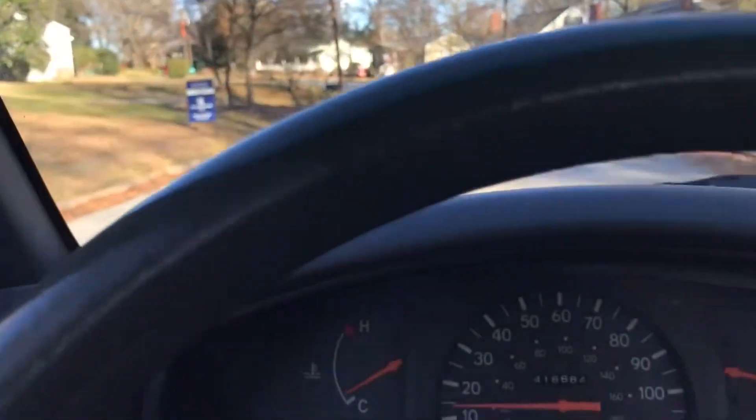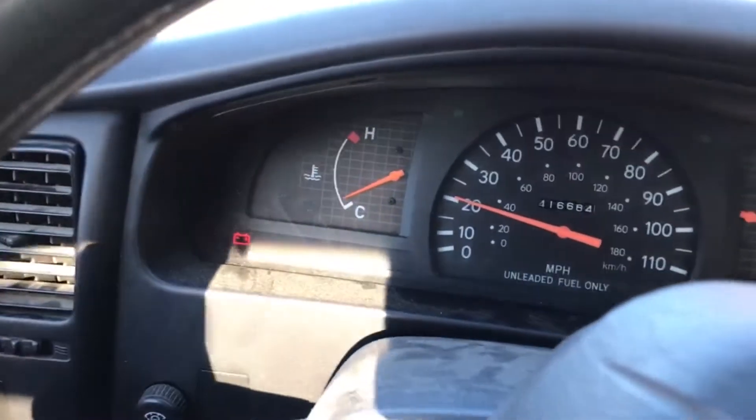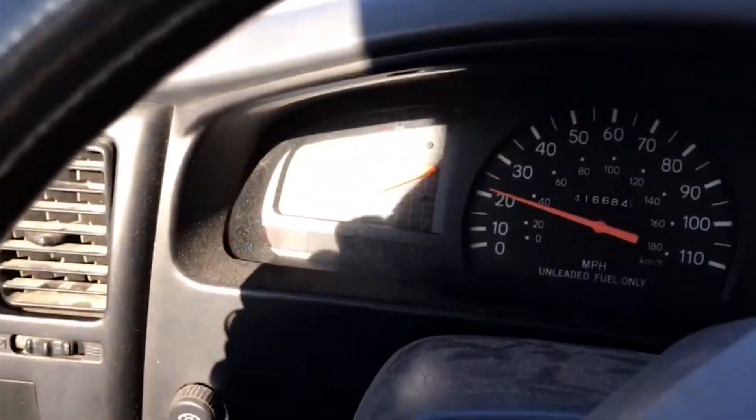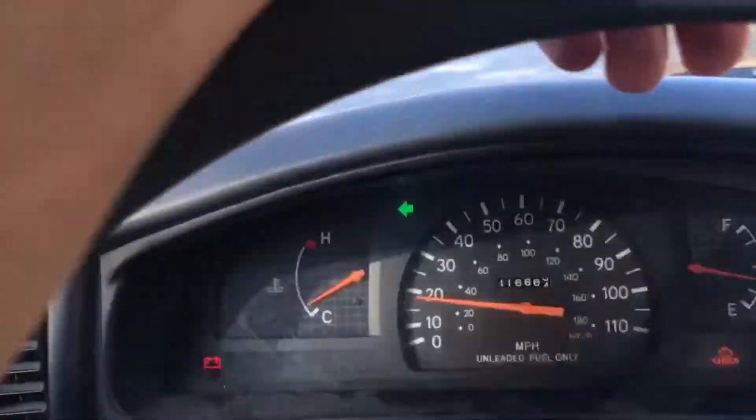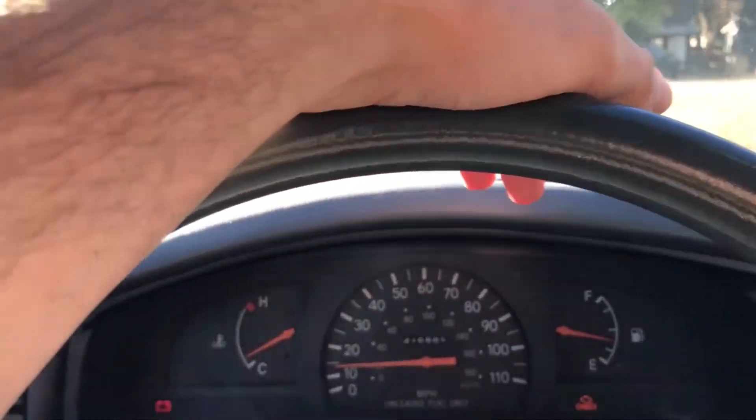Today we're going to be replacing a four-year-old alternator with a 24-year-old alternator. That's the battery light on in the Tacoma. It can only mean one of two things: the alternator's going bad or the battery's going bad.